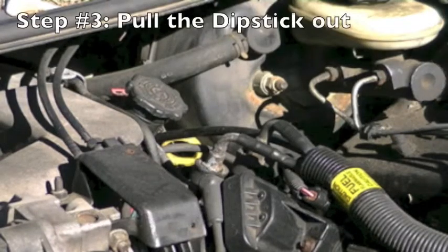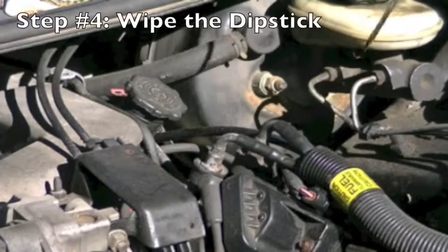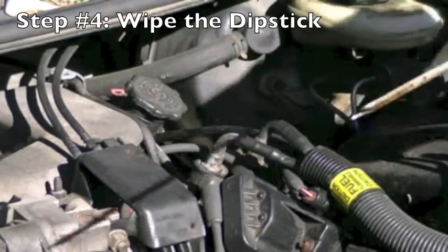Step 3, you want to pull the dipstick out and have a cloth or paper towel ready so you can see what the oil looks like. Step 4, you want to wipe the stick off and make sure it's cleaned off.